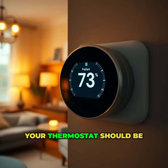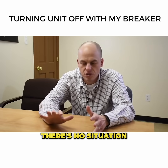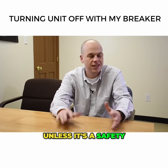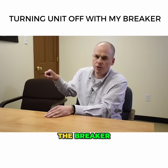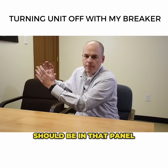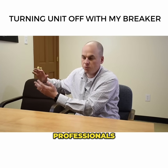Your thermostat should be all you need to turn off your heating and air. There is no situation — unless it's a safety hazard and you have to go into your panel to turn off the breaker — there's no reason you should be in that panel. That panel is for electricians and trained professionals because it's dangerous.